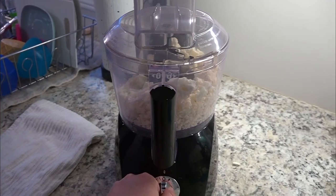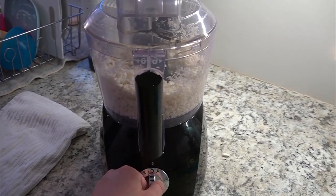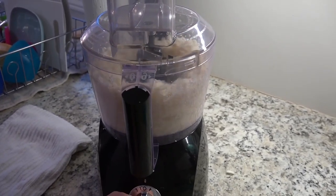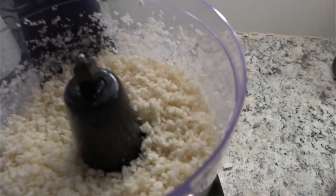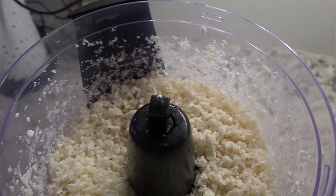You're just going to pulse — it's going to take a few pulses to get the consistency that you would like. I personally like a finer rice to my cauliflower because I like to use the riced cauliflower in strombolies and as crusts. I don't tend to use it as a side dish in replacement for rice, so I like it a much finer consistency.